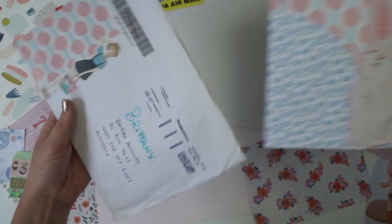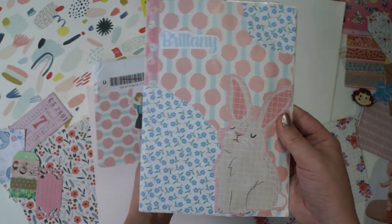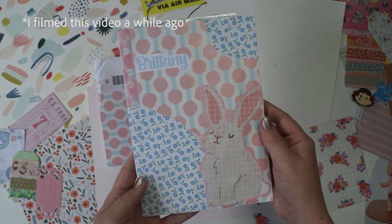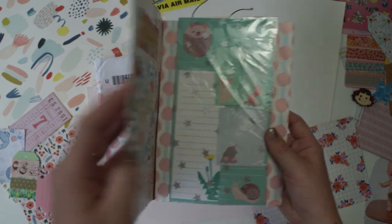In this video I'm going to be creating a kawaii pen pal letter back to her, and I just thought the package she sent was so cute. I love this little bunny, and we've just had Easter so I think it's very on theme at the moment. I like that she's used a lot of pinks and blues.